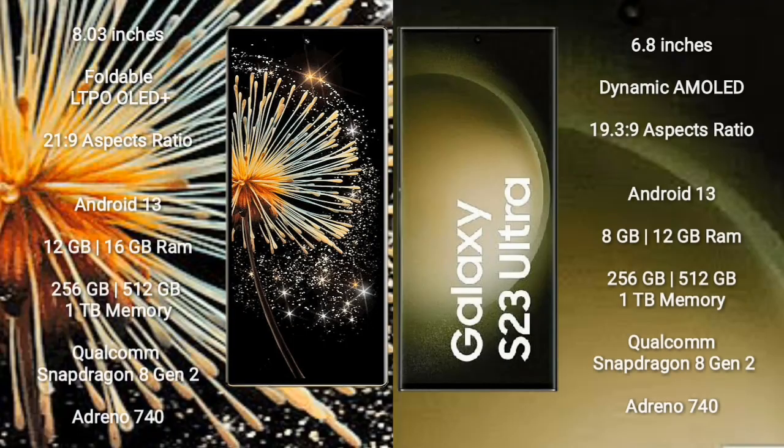Xiaomi Mi Mix Fold 3 comes with an 8-inch foldable LTPO OLED Plus display with an aspect ratio of 21:9. Samsung Galaxy S23 Ultra features a 6.8-inch Dynamic AMOLED display with an aspect ratio of 19:3:9.